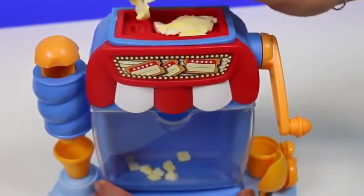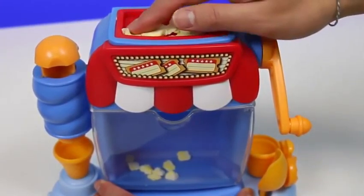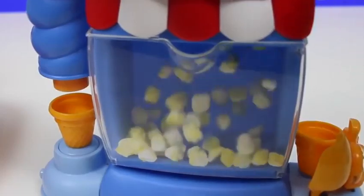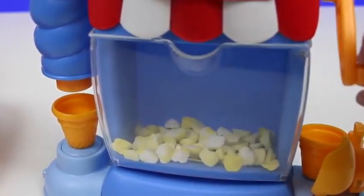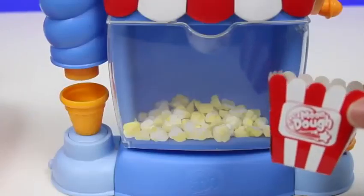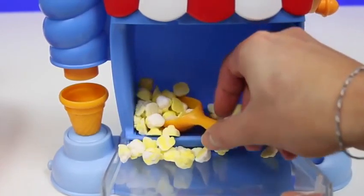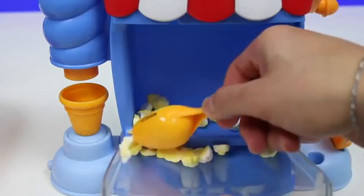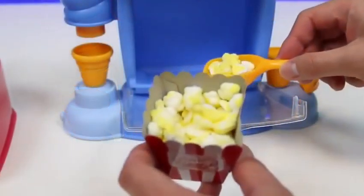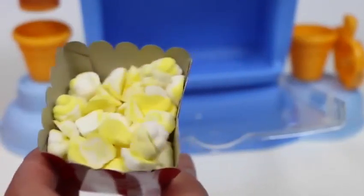Let me make some more. We can put our popcorn in this container. Open it up. Woo! That's a hot breeze! Who wants fresh popcorn? Mmm! This is how I like my popcorn. Extra buttery!